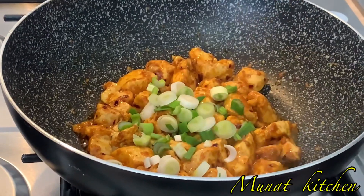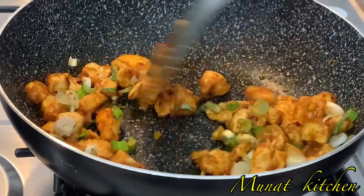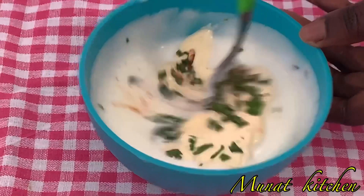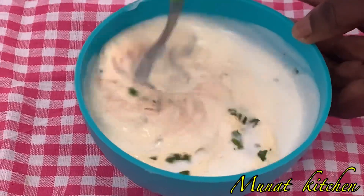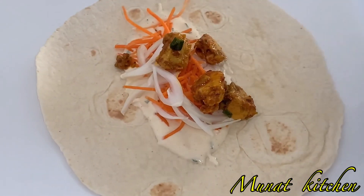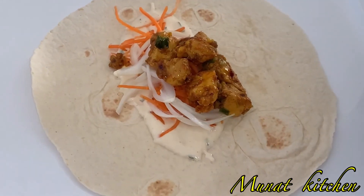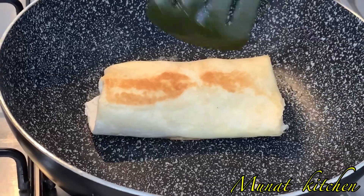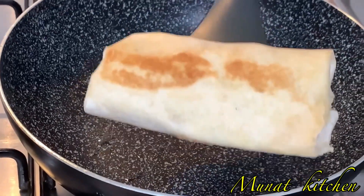Hello everyone, welcome back to my channel — hope you all are doing well. If today is your first time, thank you and welcome, please don't forget to subscribe. To all my subscribers, thank you for the love and support. Today we are making chicken wrap, you can also call it shawarma. It's so simple and very tasty — let's get started!